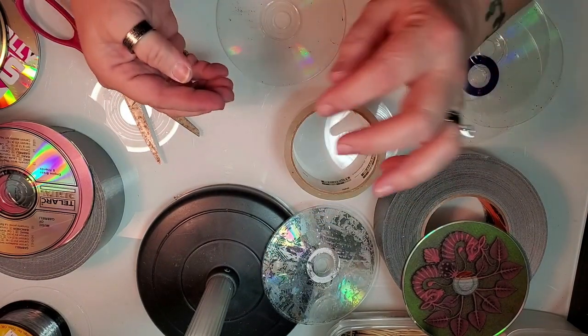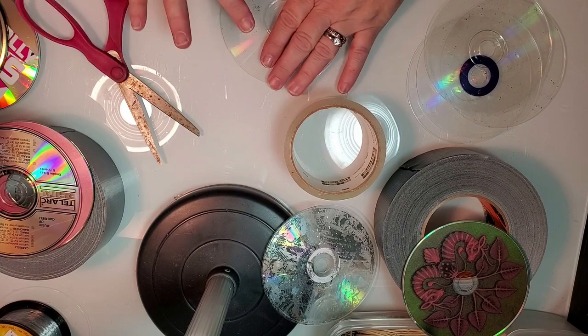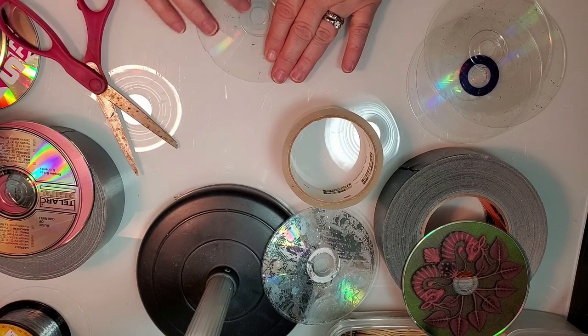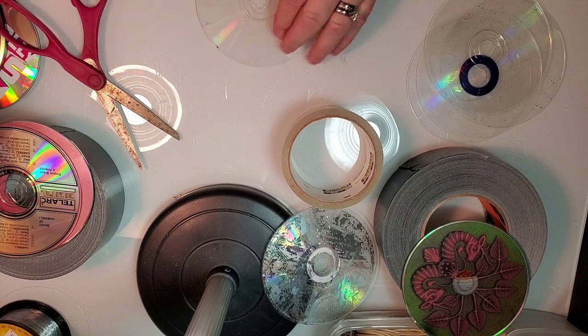I do go over it a couple of times to see if I can get any of that last little bit off, but I find the more you touch the tape and leave your fingerprints, the less the tape works. So I'll go over it a couple of times and then call it done and be happy.